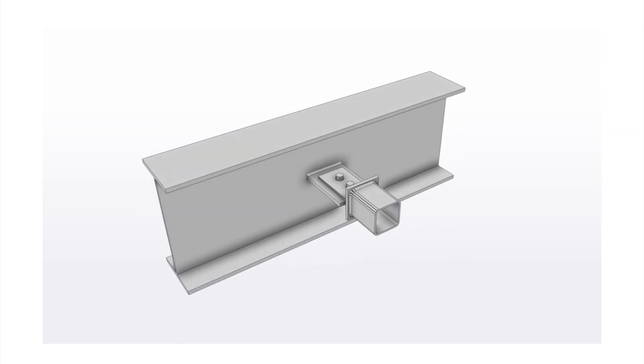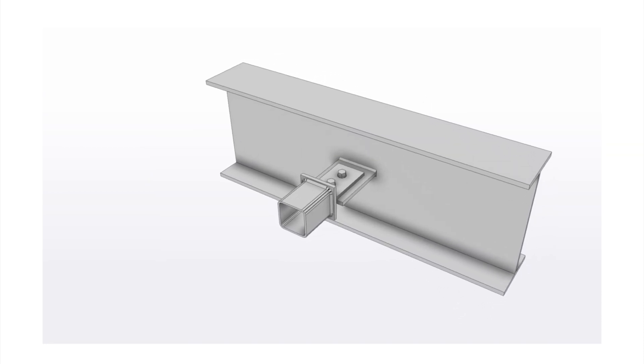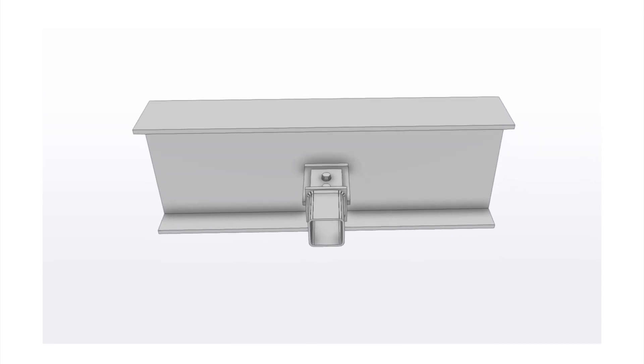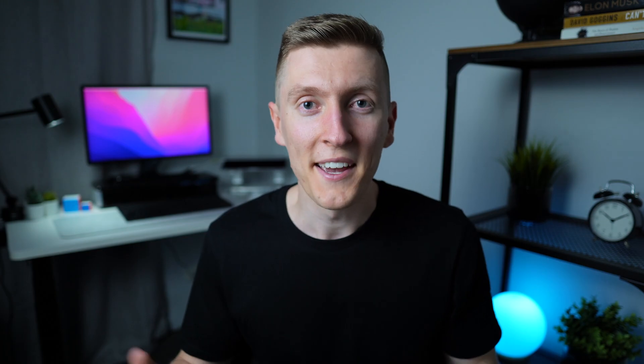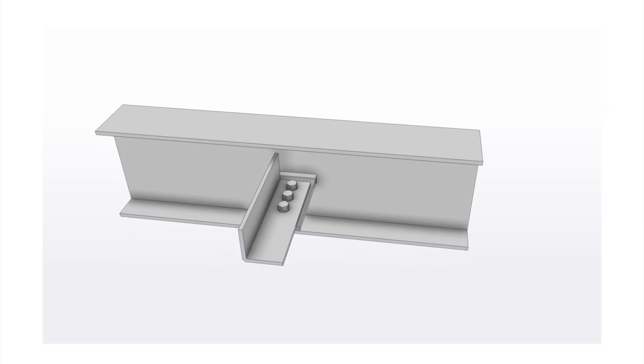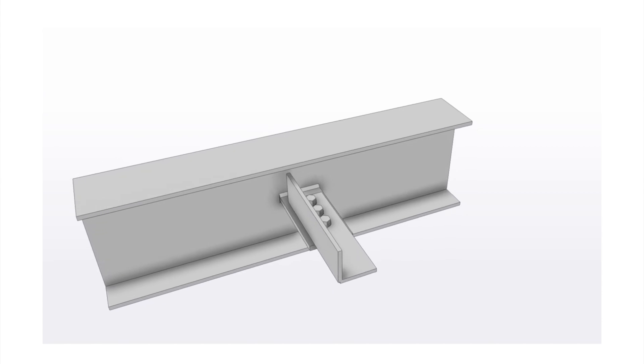For cap and fin plate type connections, a cap plate is welded to the end of the strut, and then a fin plate is welded to the cap plate. The fin plate is then connected to a plate coming from the beam using a series of bolts. And of course, wherever there is a strut there is going to be a tie — for cross bracing like equal angles, a fin plate connection is commonly used. The fin plate gets fillet welded or butt welded if required to the beam, and then the angle gets bolted to the fin plate.